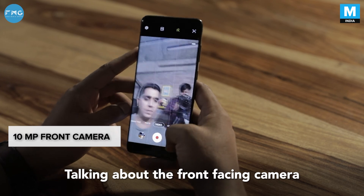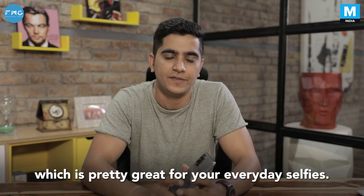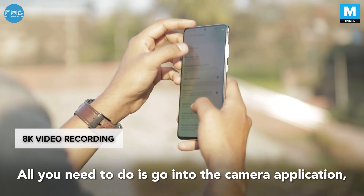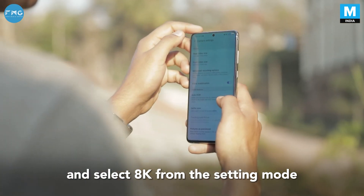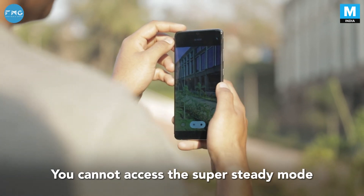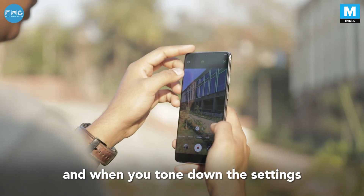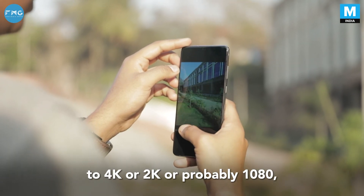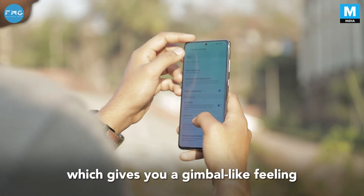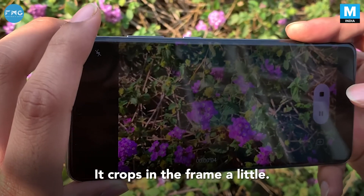The front-facing camera is a 10-megapixel shooter, which is pretty great for everyday selfies. The S20 Plus can also shoot videos in 8K — all you need to do is go into the camera application and select 8K from the video settings. You cannot access the super steady mode in 8K mode, but you can get pretty crisp-looking videos. When you tone down the settings to 4K, 2K, or 1080p, you get the super steady mode, which gives a gimbal-like feeling when shooting videos. The videos are mostly very jerk-free, though it crops in the frame a little.